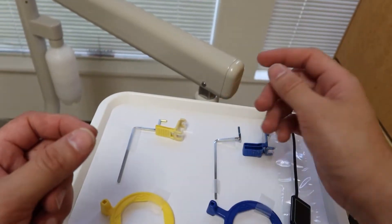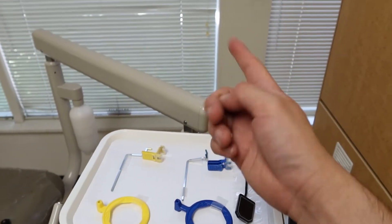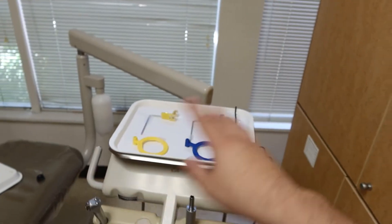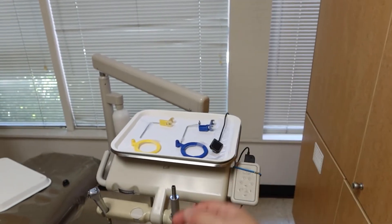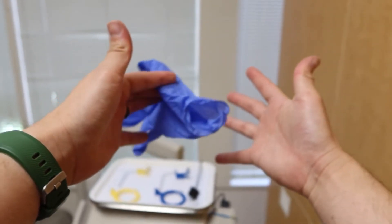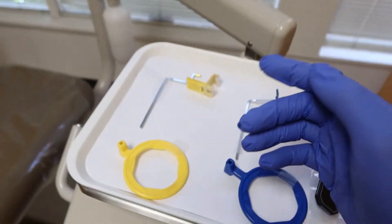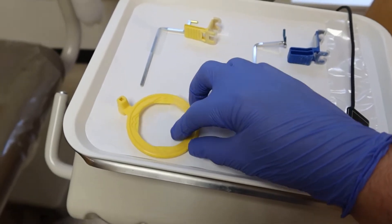Before I go and touch them, remember our golden rule: we need to glove up every time before we work with anything that's gonna be used on the patient. So let's always be ready with your gloves. One, two, three — awesome. Now that we got our gloves on, let's go ahead and look at our whole equipment here.